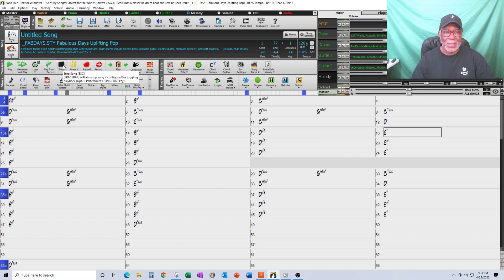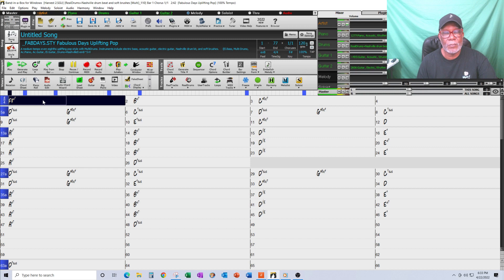I wanted that feel of the Isley Brothers, and Band-in-a-Box in its native form did not give that to me. The song was in 4/4 — I estimated it at 120 BPM, could be right or wrong — but that's what Band-in-a-Box gave me. So I needed to achieve that push feel, and you do that through the Chord Settings window.